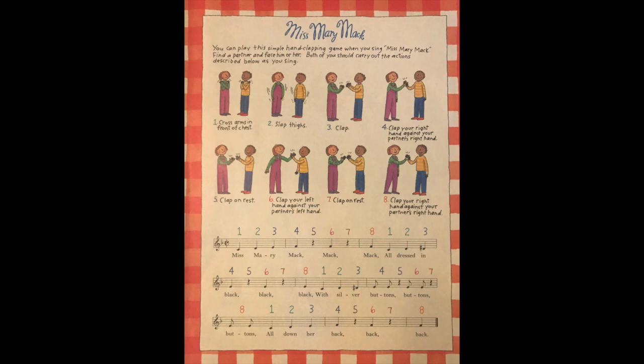Miss Mary Mack, Mack, Mack — all dressed in black, black, black — with silver buttons, buttons, buttons — all down her back, back, back. She asked her mother, mother, mother — for fifty cents, cents, cents — to see the cows, cows, cows — jump over the fence, fence, fence. They jumped so high, high, high — they reached the sky, sky, sky — and never came back, back, back — to the 4th of July.